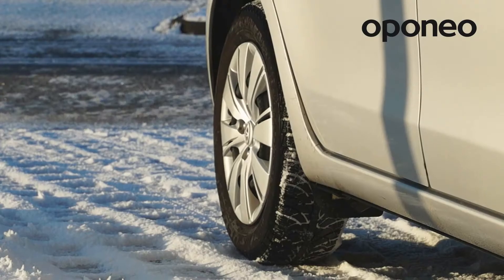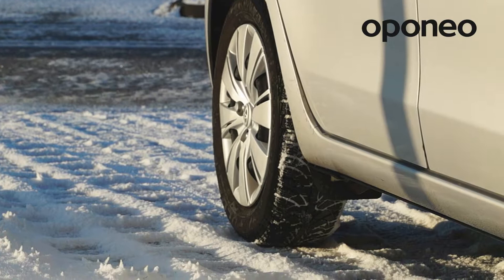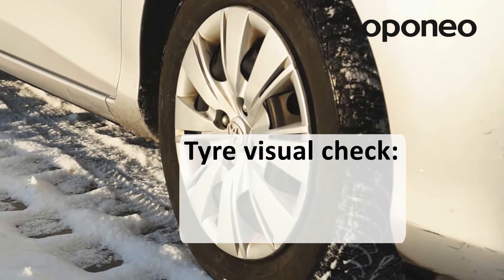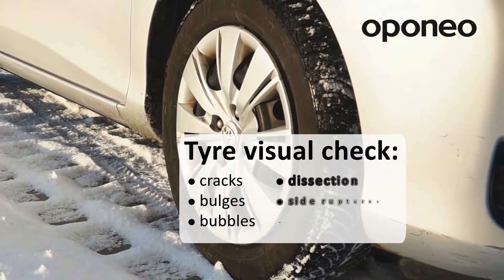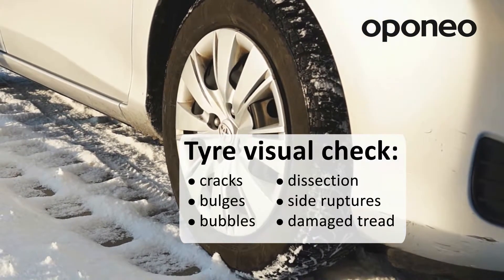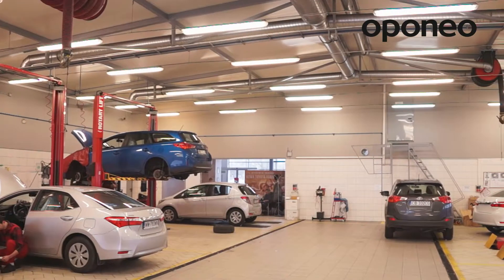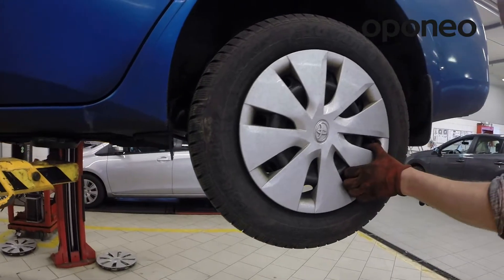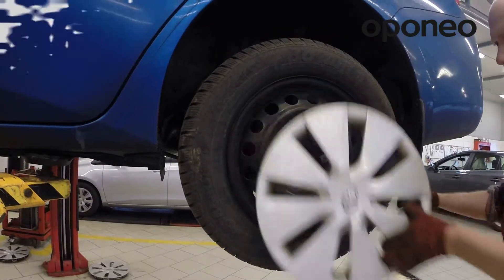We are looking for any irregularities on the tire. Examine it closely with regards to any abrasion, bulges, blisters, delamination, or cracks across the sidewalls or the tread. If we see any of the symptoms mentioned above, it is advisable to visit a professional tire service to examine the tire thoroughly.